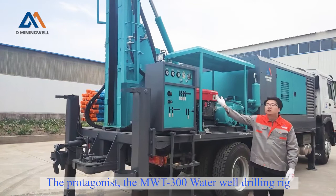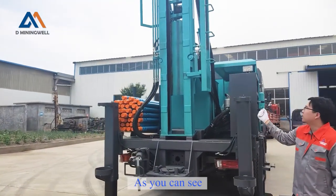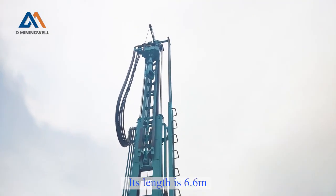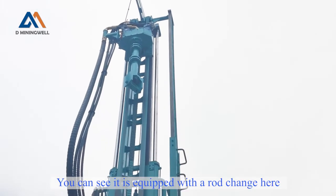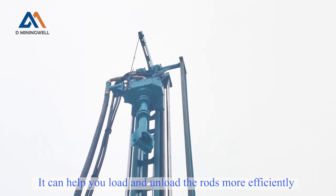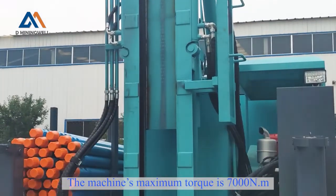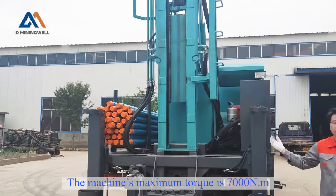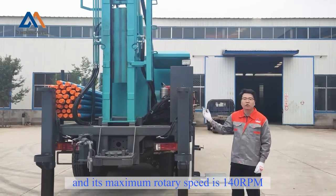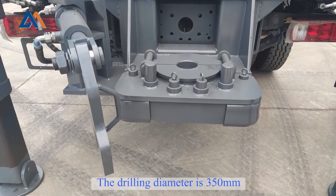Moving on is our protagonist, the MWT300 water well drilling rig. As you can see, this is a combination tower and its length is 6.6 meters. It is equipped with a rod changer here, which can help you unload and load the rod more easily and more efficiently. The machine's maximum torque is 7,000 Nm and its maximum rotary speed is 140 rounds per minute. Drilling diameter is 350 millimeters.